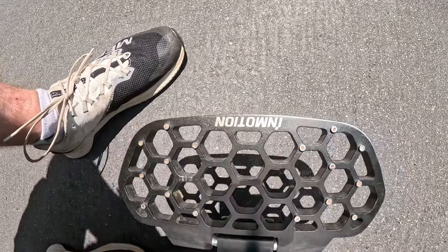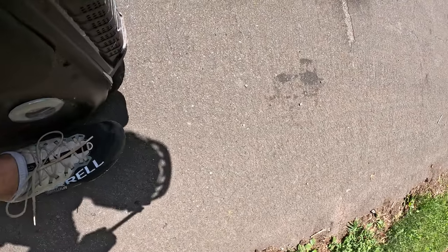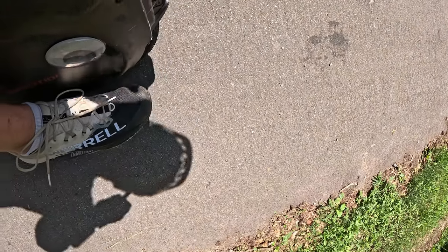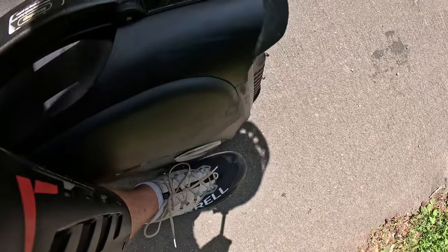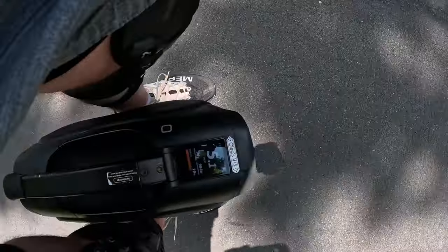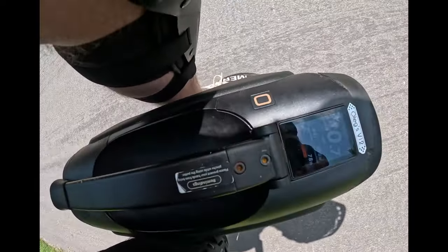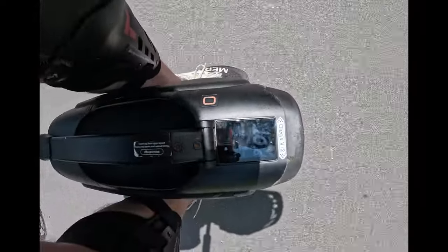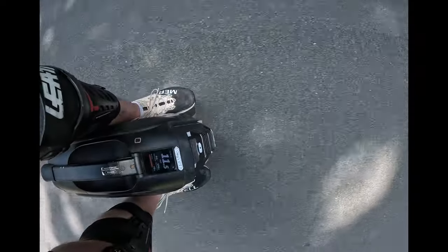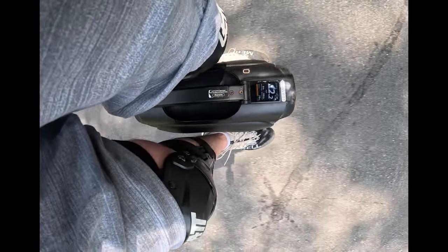My toes hang a little off — I'm wearing a size 13 shoe. You want your dominant foot, whether it's left or right, to be a little further back, and your non-dominant foot a little further forward. Then you're going to lean on your dominant ball of your foot and your non-dominant heel. This half-inch to one-inch offset is very helpful for keeping the wheel stable.